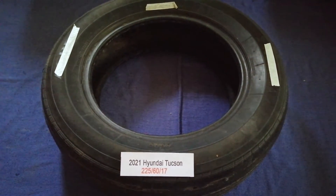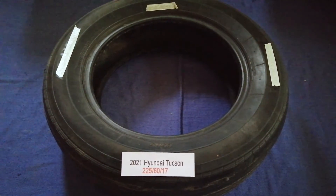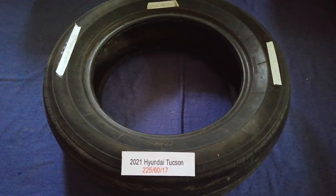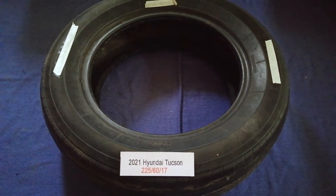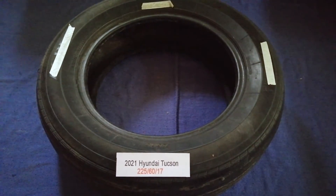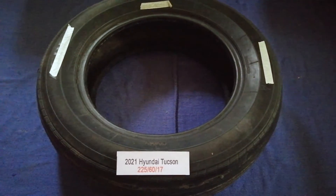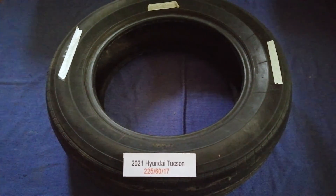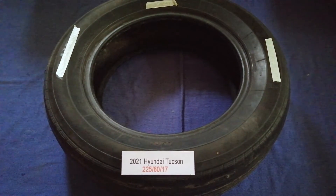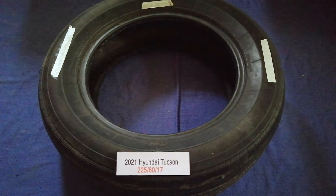The tire size for the 2021 Hyundai Tucson is 225/60/17. Driving on bad tires is terrible for your car and a danger to you. Worn out, old, and damaged tires cause unnecessary wear and tear on your car. Replacing your tires regularly is very important in order to keep you safe on the road.